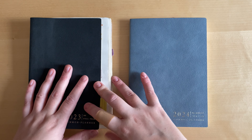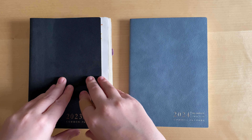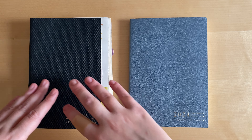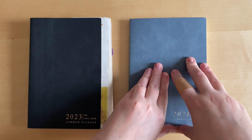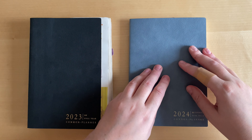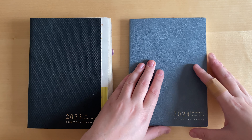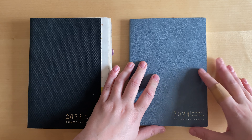Last year I mentioned several advantages of the planner such as minimalistic design, the size that is smaller than A5, and the goal-setting spreads. This planner has all of those advantages too, of course, but I believe it now also has another advantage, which is simply more options.